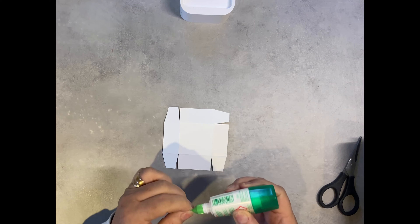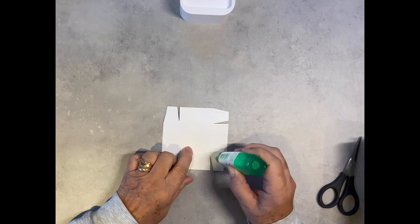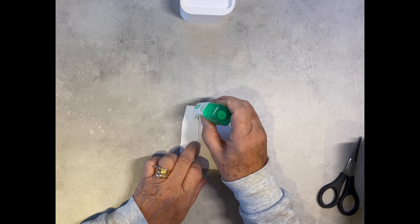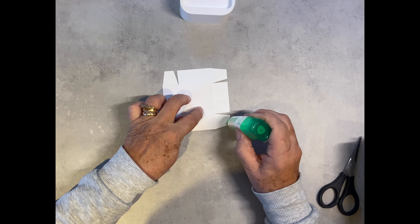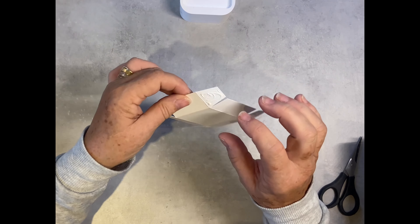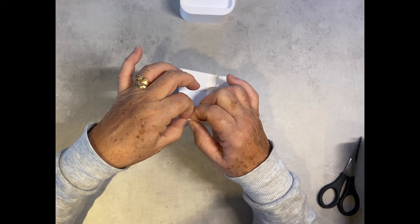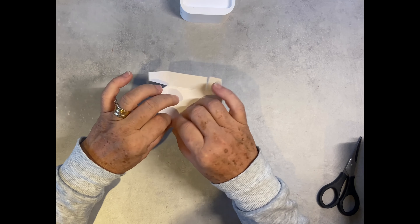We just need to pop a little bit of glue on all four corners. It's very easy to do this bag, not very difficult at all. We're going to fold all our corners in and just make sure that you get a nice straight line on the edge.